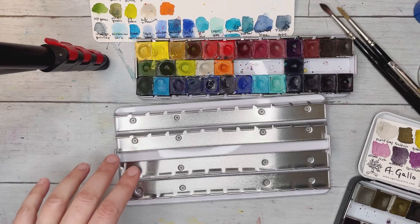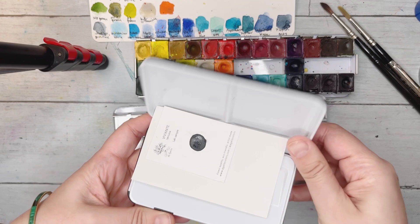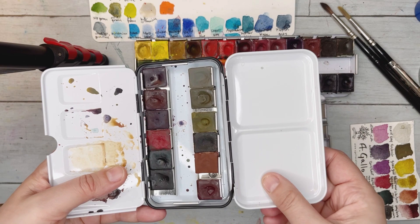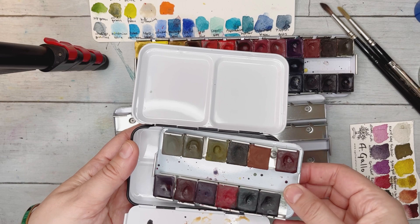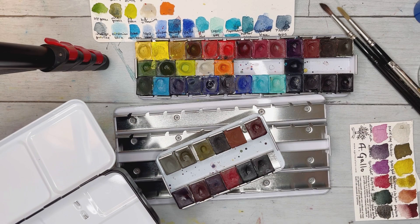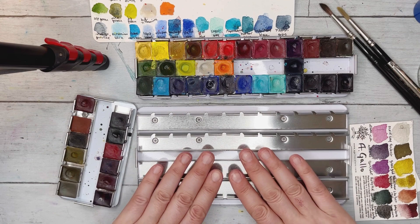Just in case you're not familiar with these palettes — they all work the same way, just larger or smaller. There are mixing wells on each side: smaller ones on one side, larger ones on the other. You can also pull out the inner tray, which is handy when you're short on table space or want to use a smaller plate to mix on.